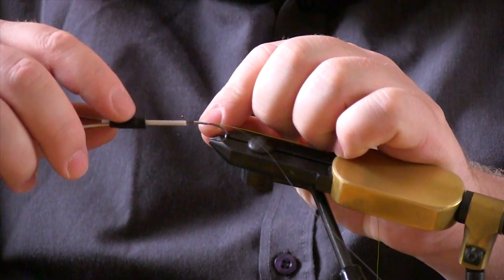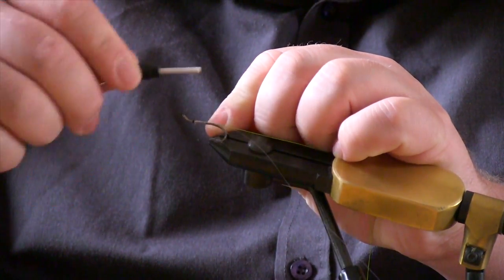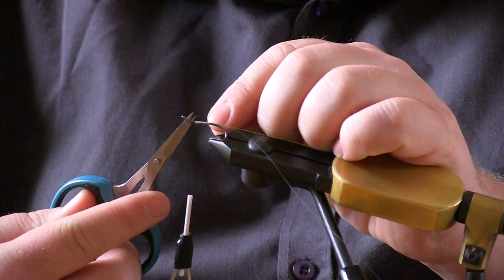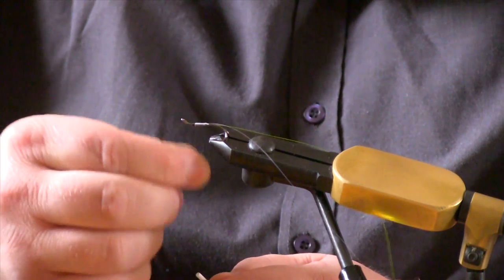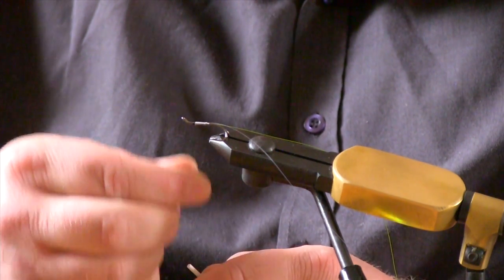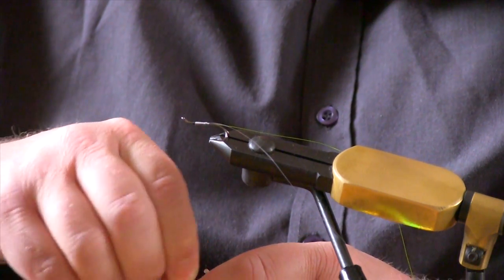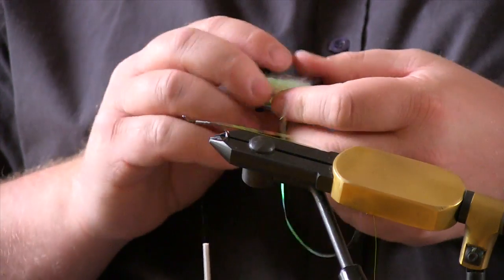Take your black thread, catching it and overlapping just enough to secure. Just wax your black thread up, then take your pearl tinsel now.